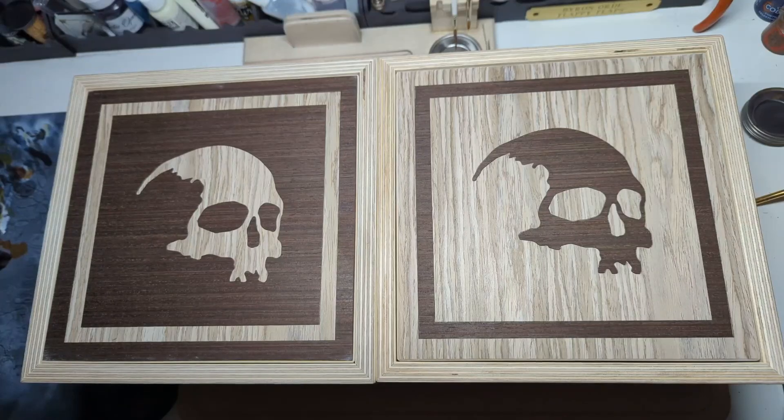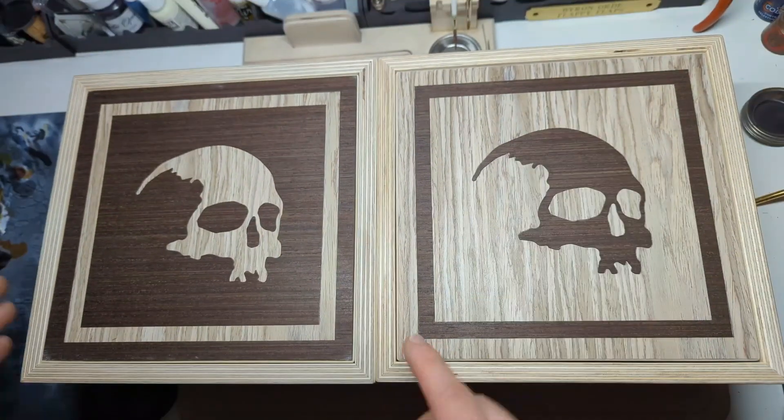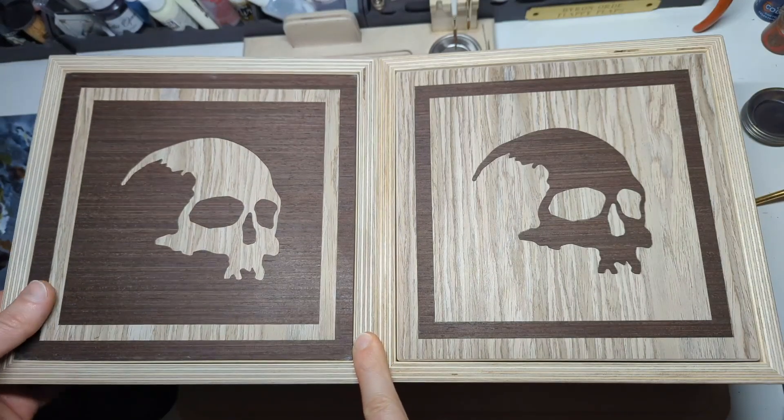Hello there! Happy Black Friday weekend! Artist Opus are starting a metal band and here's our LPs — I'm only joking. This is our limited edition dice tray release for the Black Friday weekend.